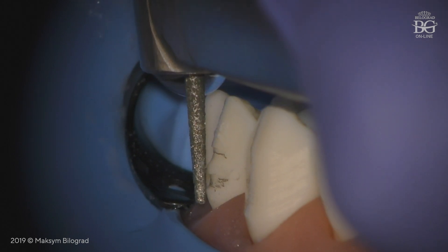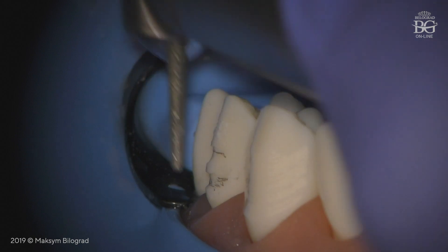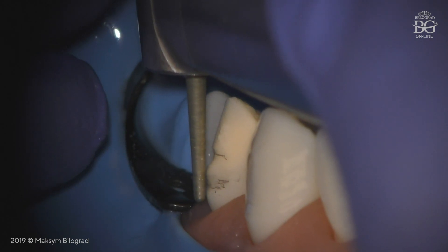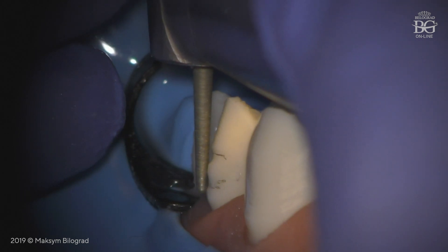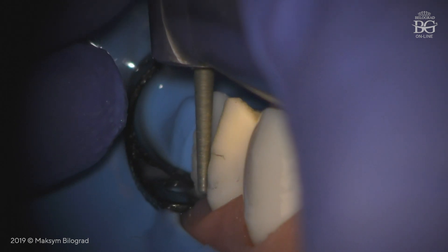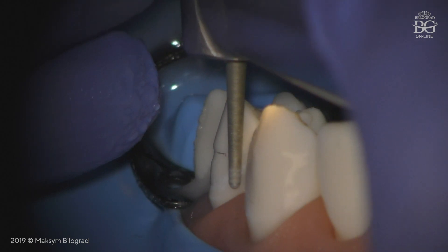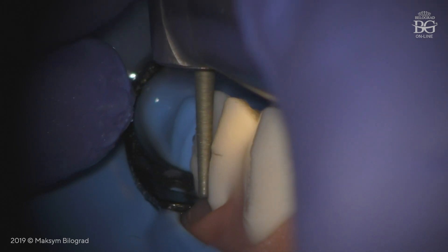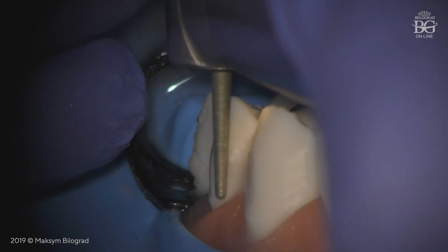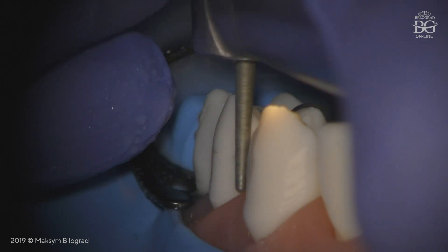So one more time: keep your burr straight and parallel to the bulbosity and you will see how you get two planes and the finish line at the same time. It is very important to control this angle. I would like to see really parallel angulation of my burr to the bulbosity. It may take some time, but at the end of preparation you will get the ideal two planes and also the finish line because of the design of the burr. We prep now until these marked lines disappear, and you will see how perfect your two planes and finish line are at the same time.